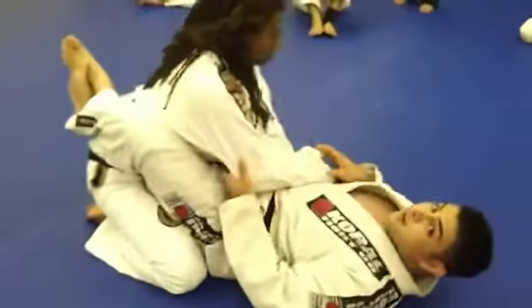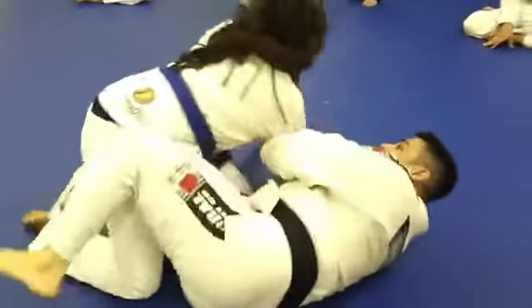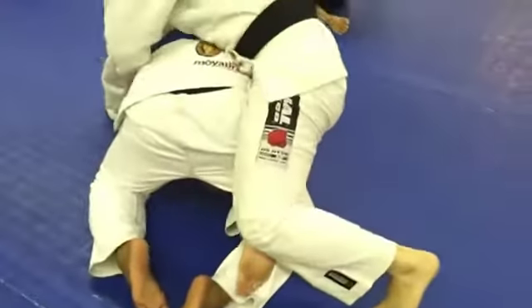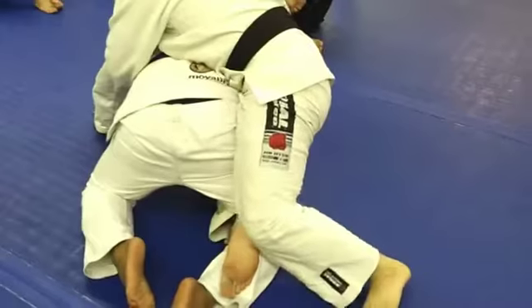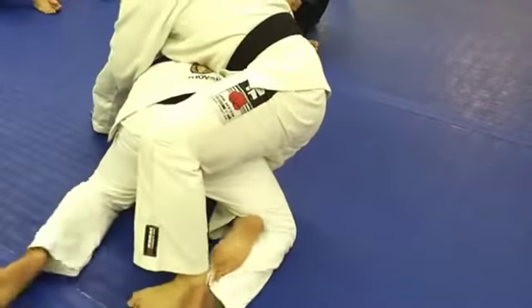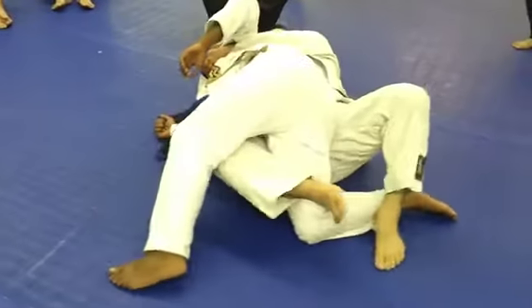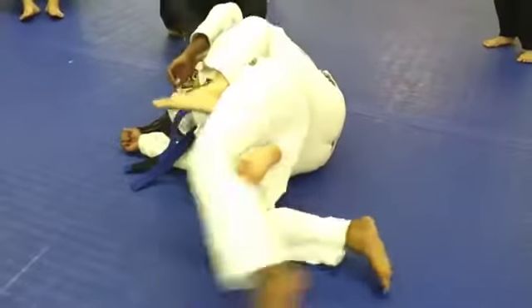Same thing — same arm drag, real basic, old school. Come here, foot comes up, get that foot in there. Seat belt control. Left foot hooks the ankle. I break her down right here, keep pushing that knee. Hit the skate, around the back.